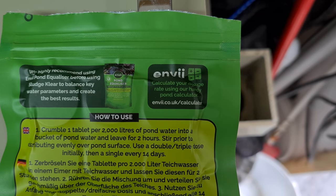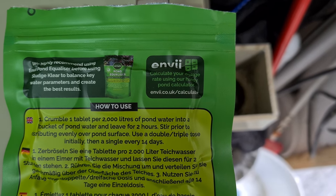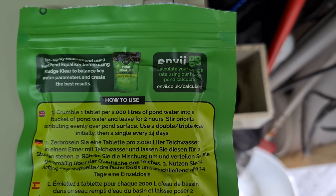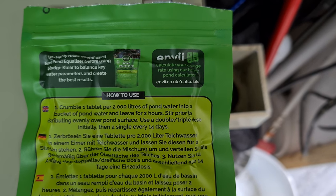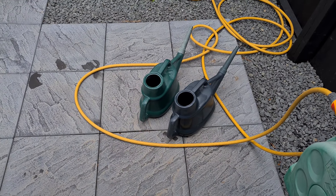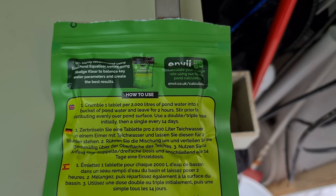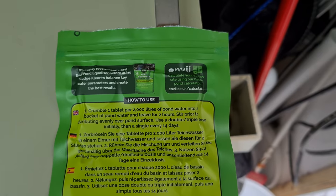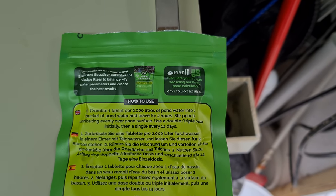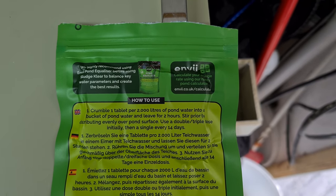The instructions say one tablet per 2,000 litres into a bucket. I've got 10,000 litres so I want five tablets, but it says if the nitrate is quite bad, double or even triple dose. I'm going to double dose it - I'm only at 50 milligrams per litre. I've got two watering cans filled with pond water so I'll crumble up five tablets in each, leave it two hours as instructed, give it a good stir, then add it to the pond.